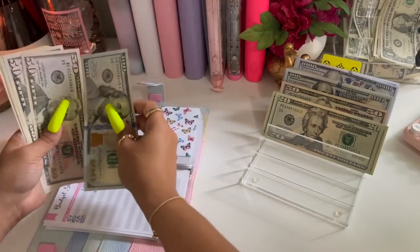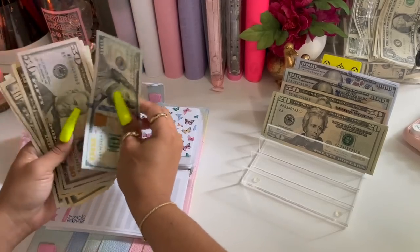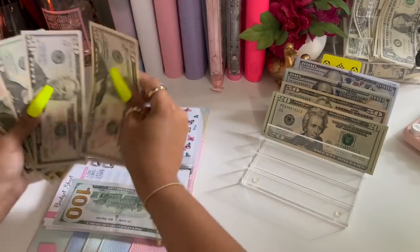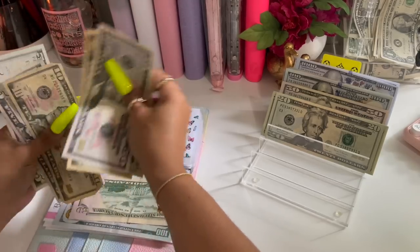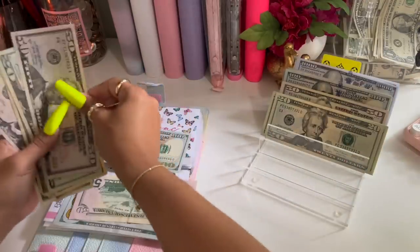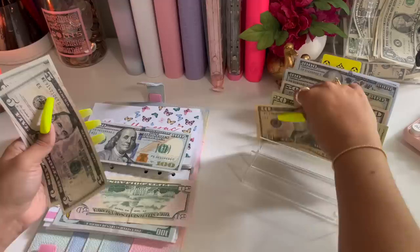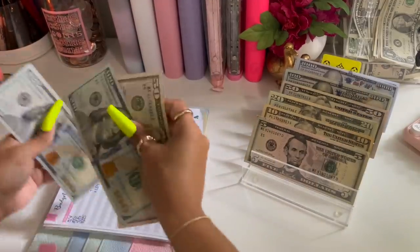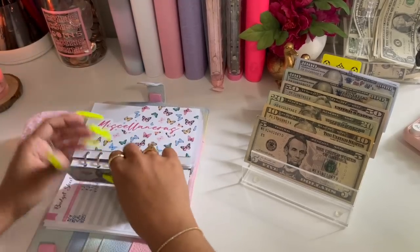Miscellaneous has one, two, twenty, thirty, forty, and fifty. So I'm going to take fifty, seventy, eighty, ninety, one hundred — and I'm going to give it one hundred. So we have two hundred fifty in miscellaneous.